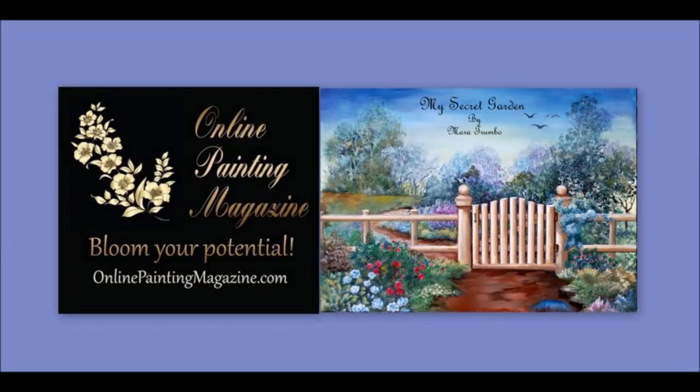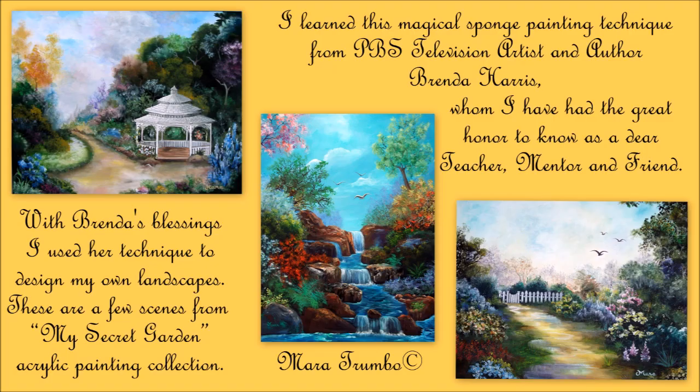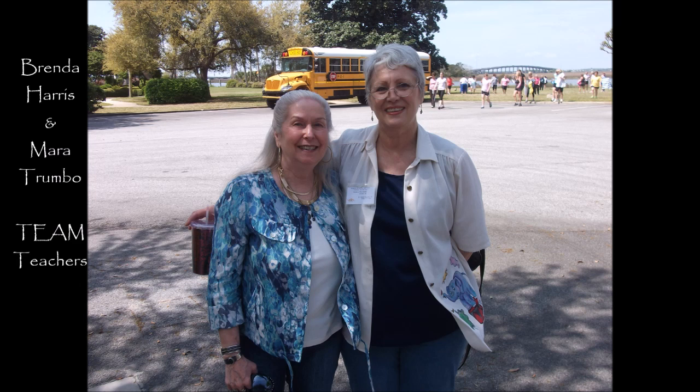Hello and welcome to the Online Painting Magazine Art School. My name is Mara Trumbo of Art Expression Studio and I'm here to show you a fantastic technique I learned with Brenda Harris, a famous author, TV PBS artist and a good friend, who has very kindly given me permission to follow my dream and create my own designs using her technique: sponge painting.